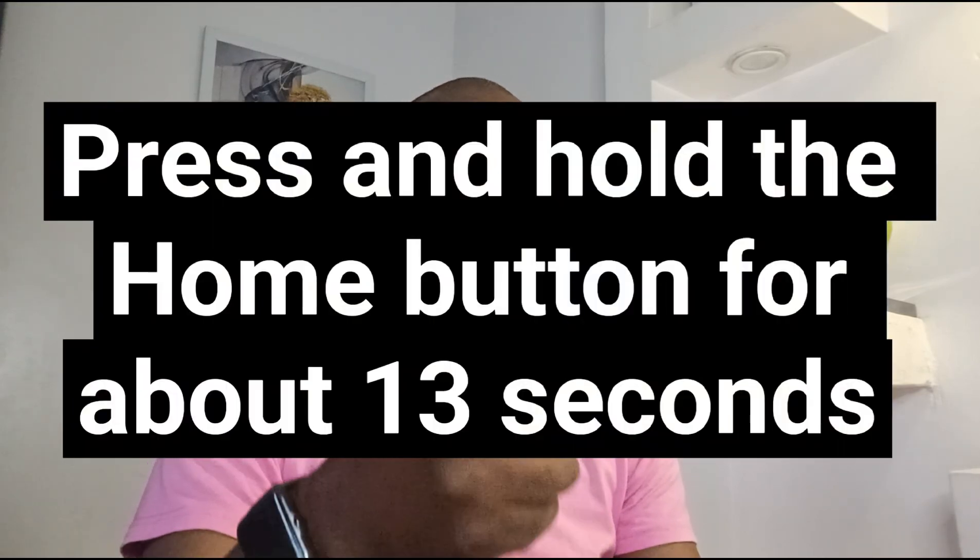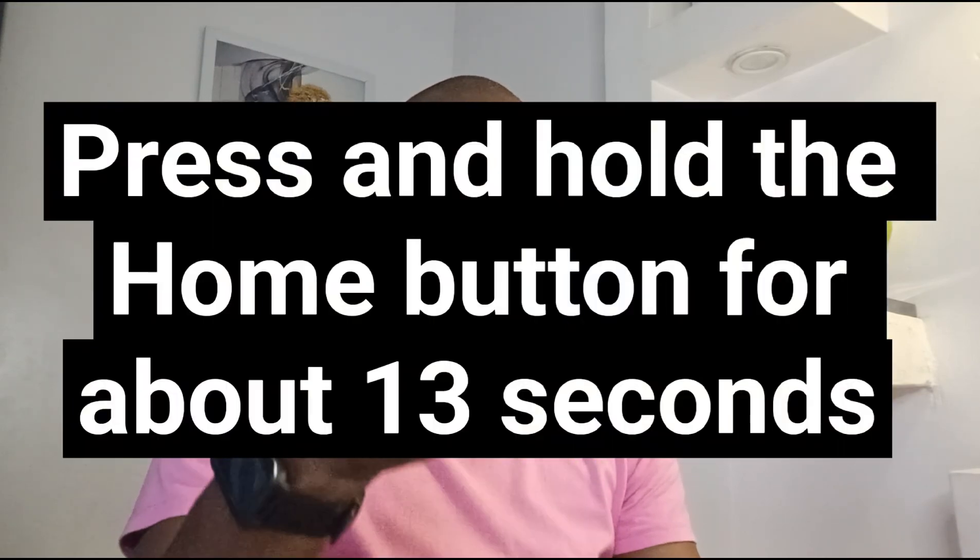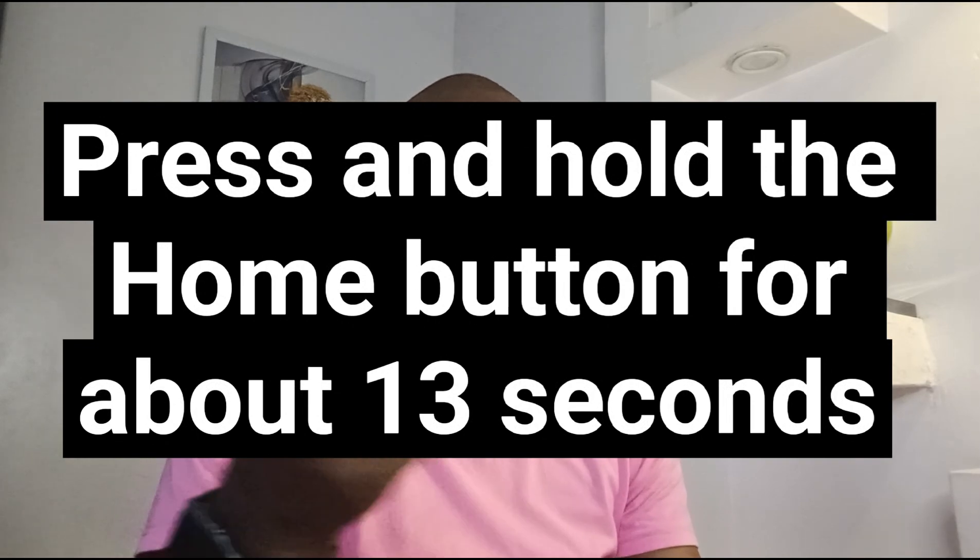The next thing that will happen is that the Fire Stick remote control should auto-pair with the Fire Stick. If it doesn't, press and hold the Home button on that remote control for about 13 seconds to force it to do that. Then follow the instructions on the TV screen.